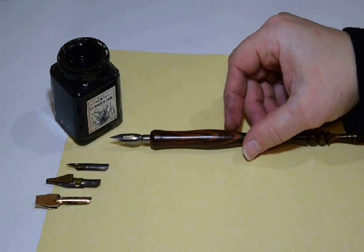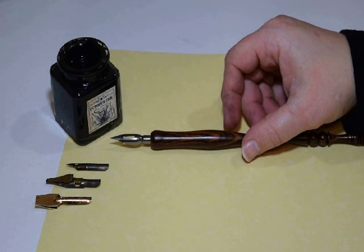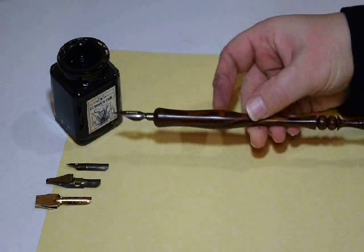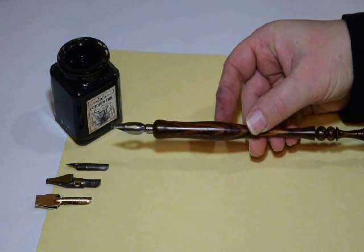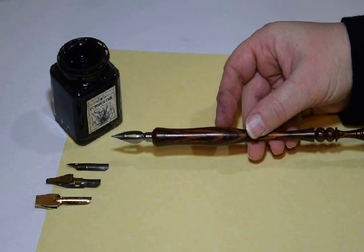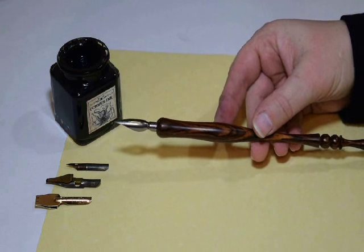My name is Nancy Hewlin and I'm the owner of Art of the Book. I'm going to talk with you today about how to use a dip pen for your normal writing. If you're keeping a journal or you want to learn calligraphy, a dip pen is a nice traditional way to write.